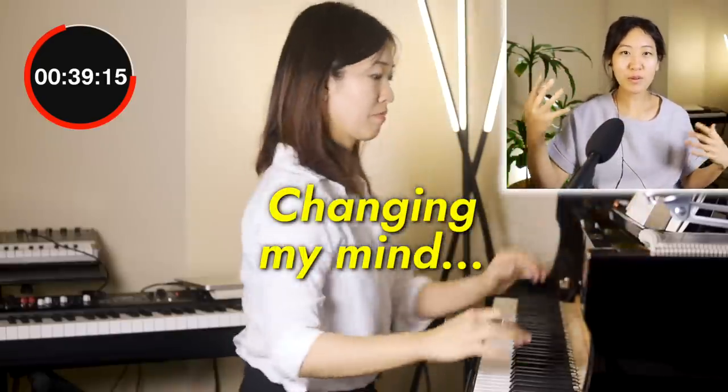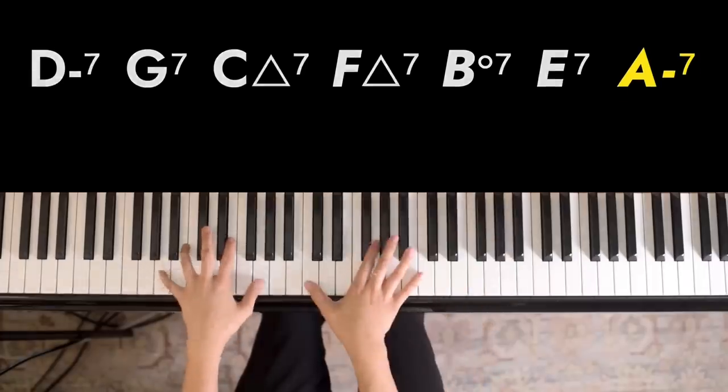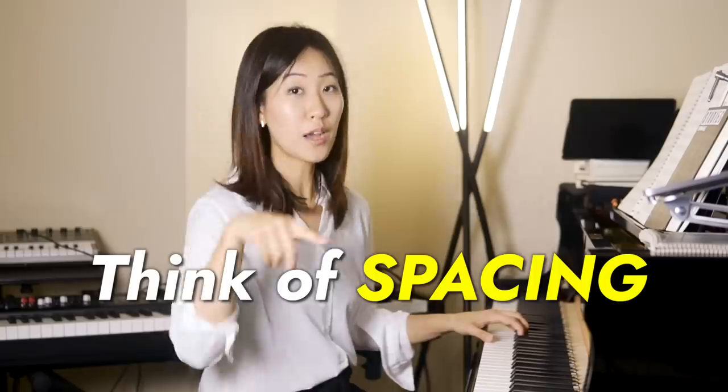I'll then show you how I practice my exercises and cycle them through different keys. My tips for transposition will be applicable to any instrument or musical phrases.